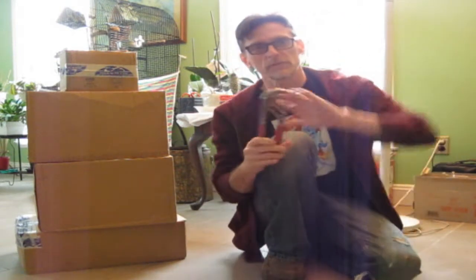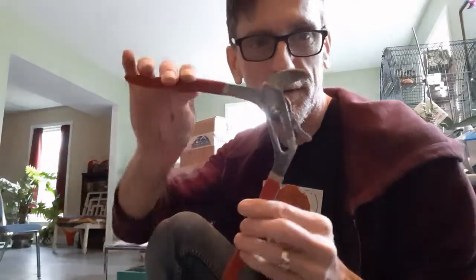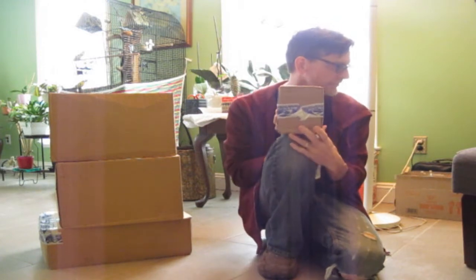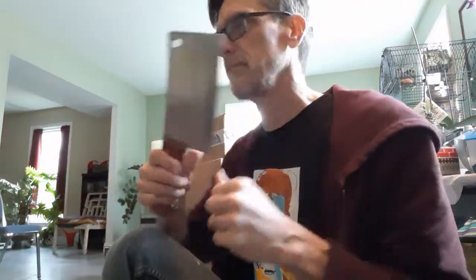Hey guys, it's me Krusty and welcome to Channel Lock Garage. I don't know my tent for humor. Anyway, let's get a box opener here — should work pretty well.